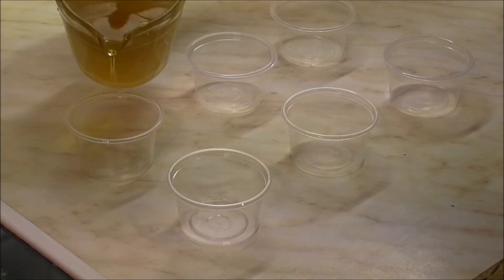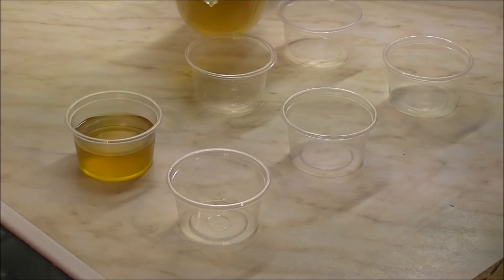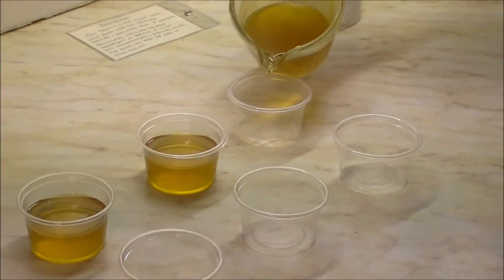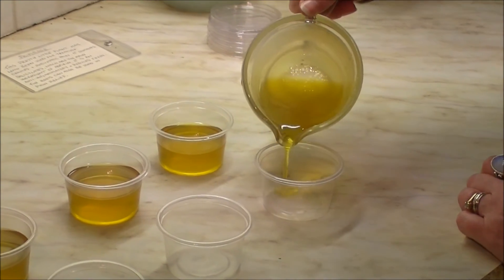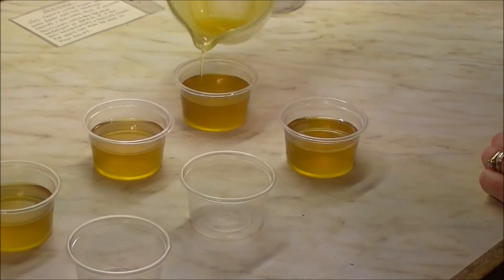Now we know it's at the right setting point, all we're going to do is pour it into these small pots and put the lid on. It'll set quite rapidly. I've just poured it into a jug to make it easier to pour — as you can see, it's already setting in the jug. We might have enough for six pots, or probably four, but that's okay.